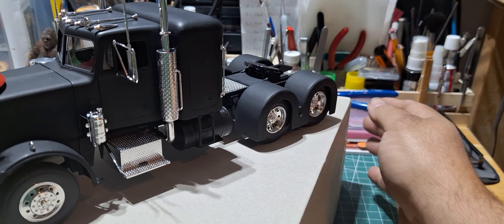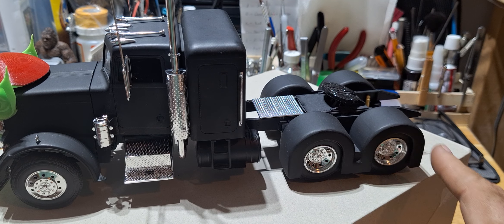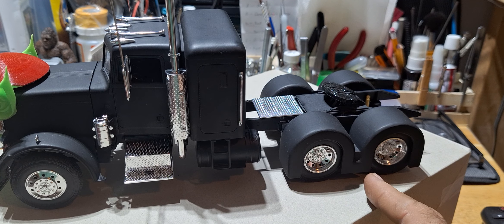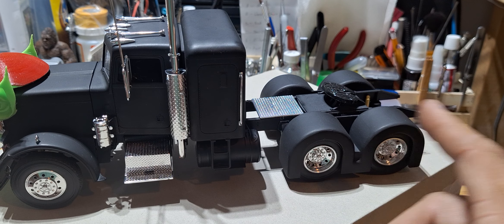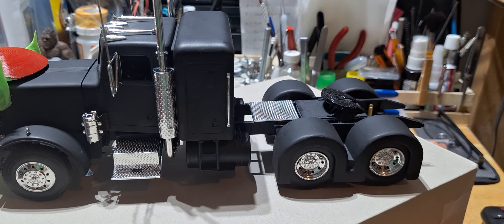The truck turned out really nice. Also, the custom fenders back here are 3D printed — my wife and I purchased the file for those and she 3D printed them as well. I do have a couple sets of different ones made and ready to be sold to whoever chooses to purchase them.